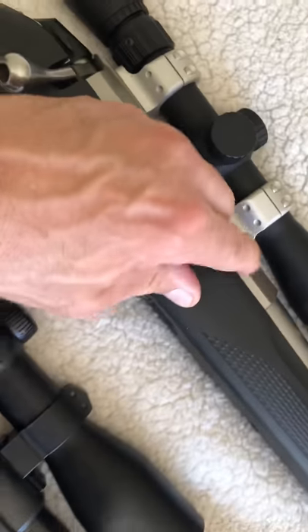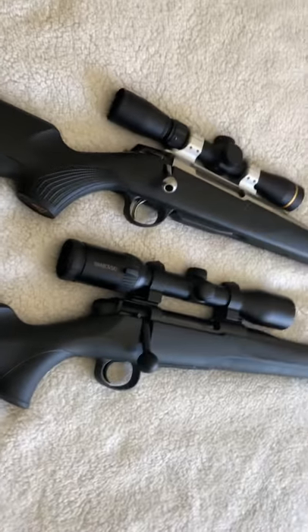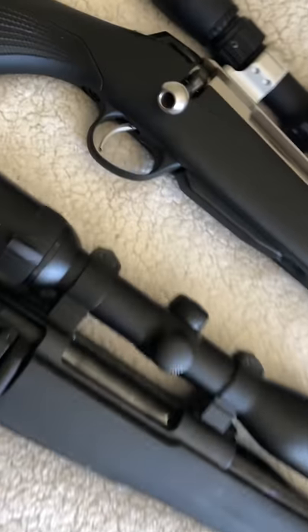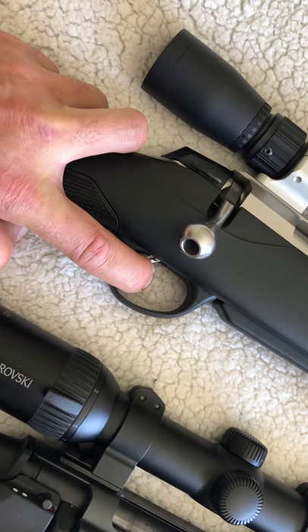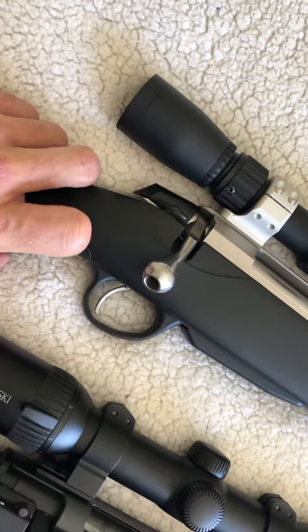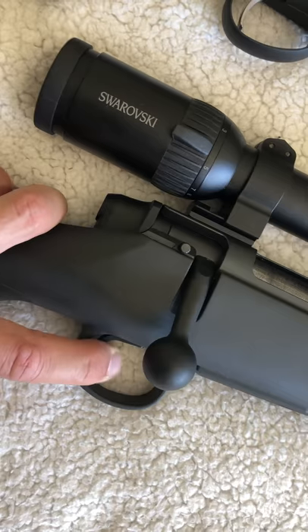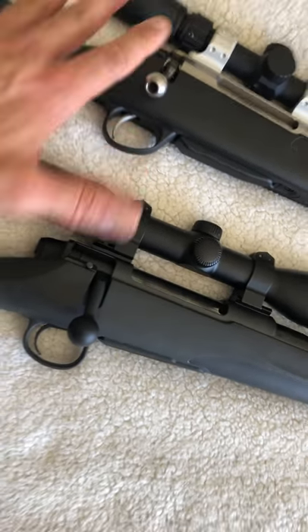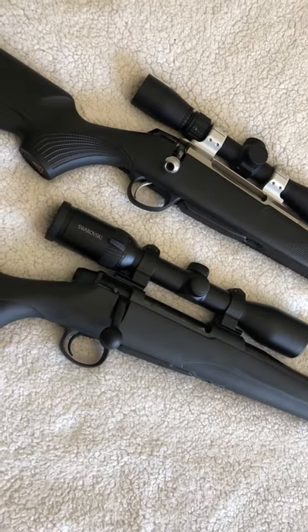There's a little bit of rust pitting there. Okay, one more thing — the trigger. Safety is clear. The Tikka trigger is hard to beat — fantastic, I love them. The Mauser is also a very nice trigger but I still prefer the Tikka slightly — I don't know why, I just do. I've owned Sakos and Tikas and they've never let me down.